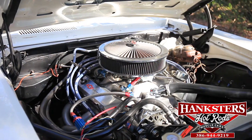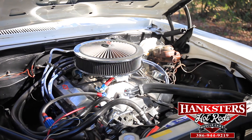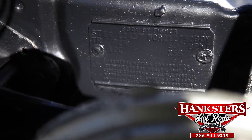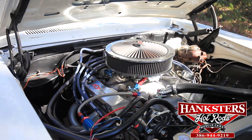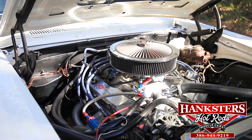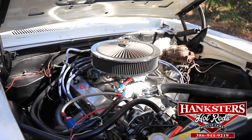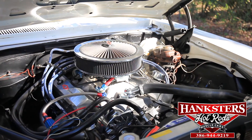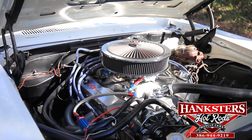Under the hood of this 69 Camaro SS is where all the magic is. It's a 383 stroker motor. Edelbrock air gap intake manifold. Demon carburetor, double pump. Power steering, power brakes. Billet pulleys on it. Braided stainless lines. Moroso heavy duty wires. Inch and three-quarter headers. These motors generally make anywhere starting at around 430 horsepower. This one is going to make a little more because of the intake, and I'm sure the cam in this is a little stronger than most of them, plus inch and three-quarter headers.